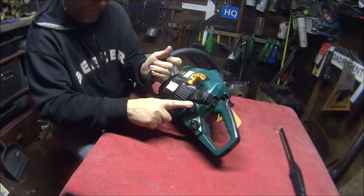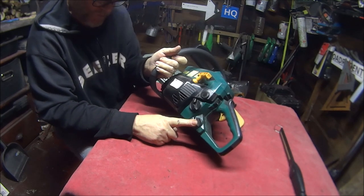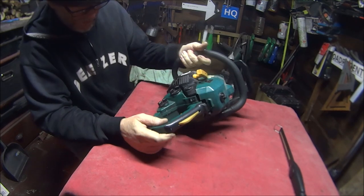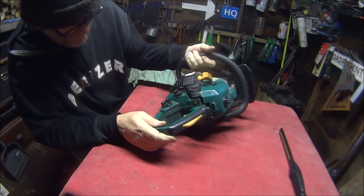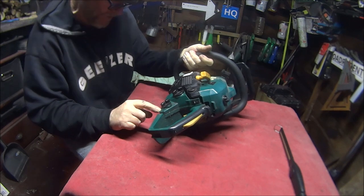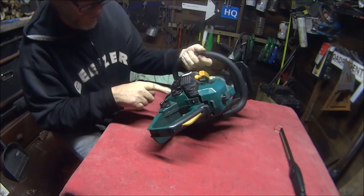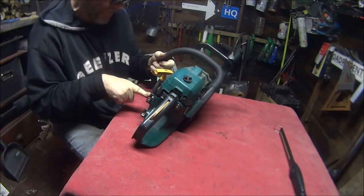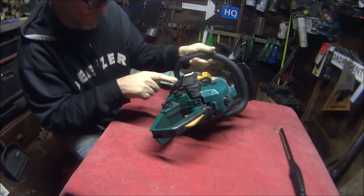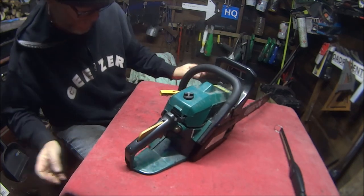That's your petrol tank, and that's for oil - I'm not sure if it's for oil for the chain or if it mixes with the petrol. I think it's probably oil for the chain because it's got a little picture of a chain on it. So I'm going to have to work out the mixture of the two-stroke oil and the petrol, but before that we're going to have to figure out why it's not working.